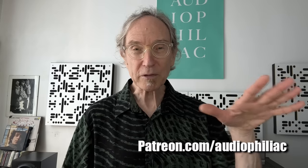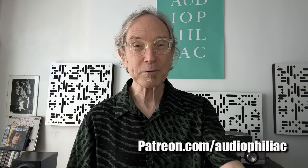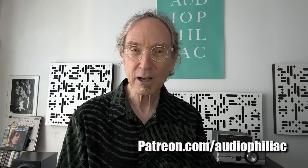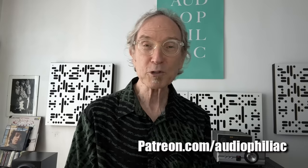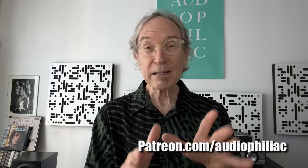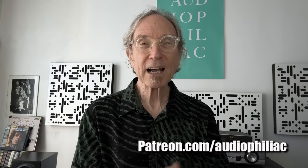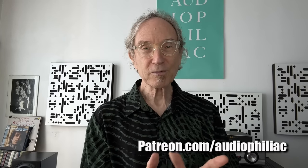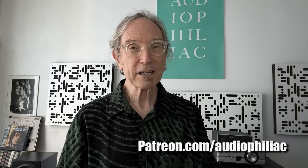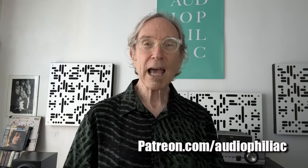My name is Steve Guttenberg — I am the Audiophiliac. If you like what I'm doing here on the channel with reviews, viewer systems of the day, chats with Herb and other people, thought pieces, and so much more, please consider contributing to my Patreon. Patreon accepts payment in dollars, pounds, euros, and most other currencies. You're billed on the first of the month, so if you subscribe today you don't get billed until the first of the month. In the top two tiers, you and I will have a conversation every month for about 15 minutes. And if you just like the video, please give me a thumbs up and subscribe. Thank you so much for watching, and I really hope to see you back here again very soon.